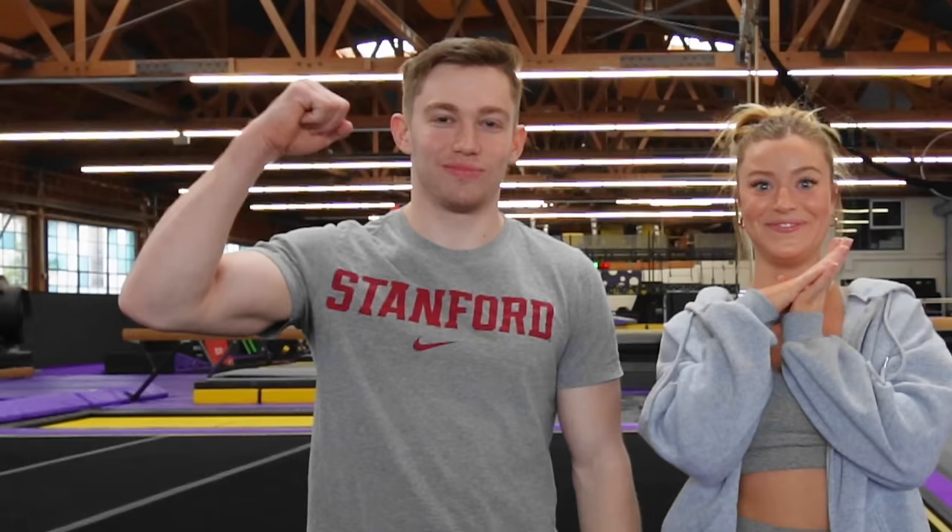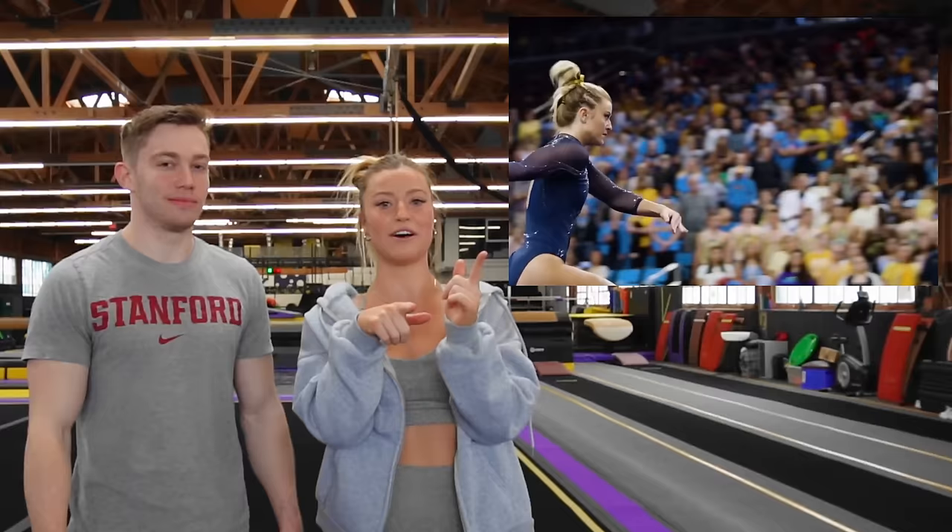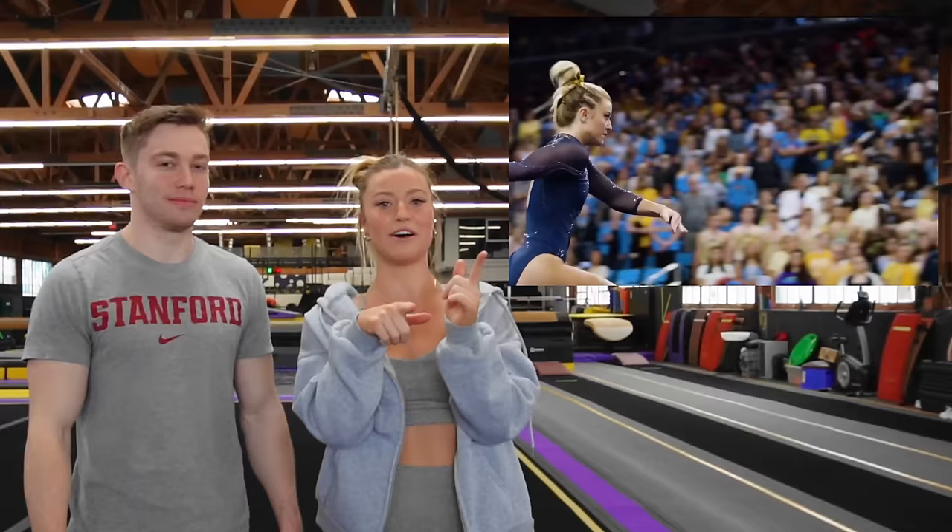So we're actually going to make Ian do my floor routine today. Yeah. You ready? Wait, what? No, no, no. I just registered what you were saying. I'm just kidding. We're going to teach him a floor pass from my floor routine back when I was at UCLA. I can do that.